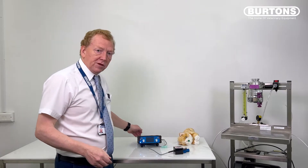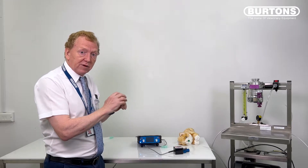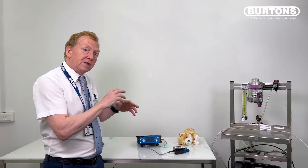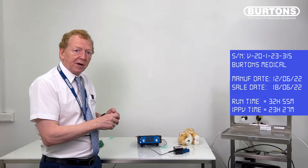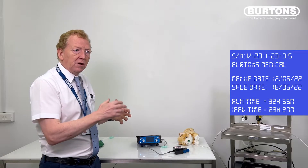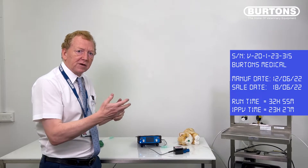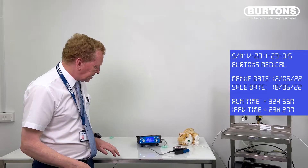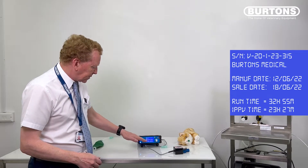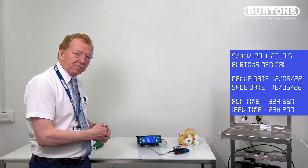The first thing is turning the unit on. You'll get a splash screen — it says 'Produced in the UK' and gives you a serial number. Then it goes to a second screen — pay attention to the runtime hours. At the bottom you'll see RT for runtime and the IPPV time. If your IPPV time is getting up to around 500 hours, you're looking towards a service; certainly by 1,000 hours you should have had a service.